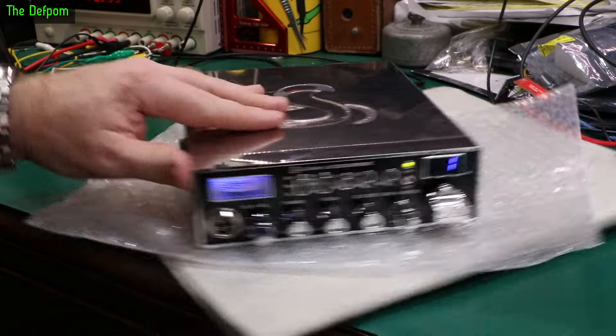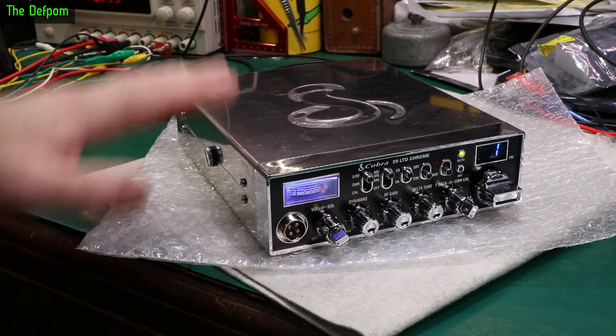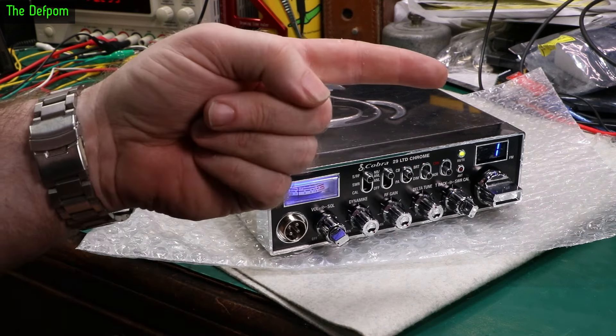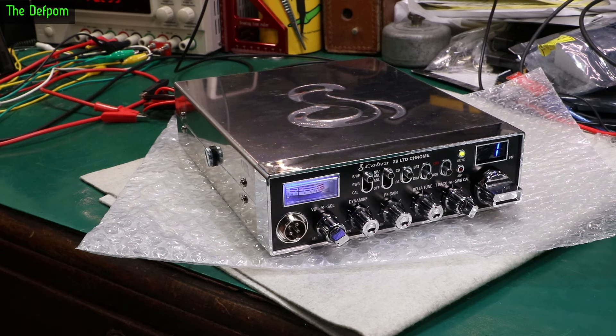Don't forget this is the AM/FM version — I don't think anyone has ever channel-modded this particular variant before. To my knowledge I'm the first. Subscribe, give a thumbs up if you think this is a good thing, and check out my RadioMods website at RadioMods.co.nz — interesting radio stuff that's been around for nearly 30 years now.